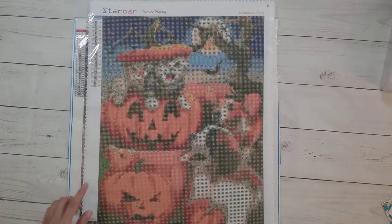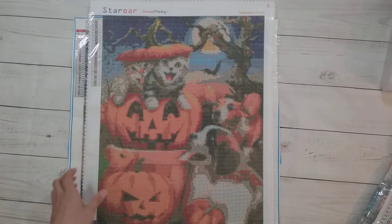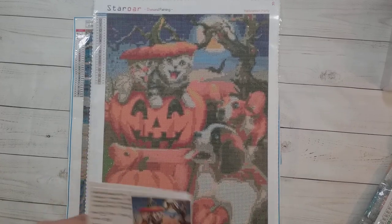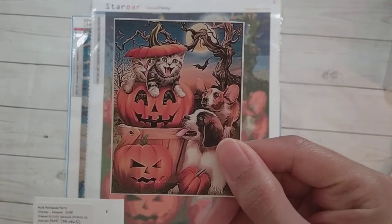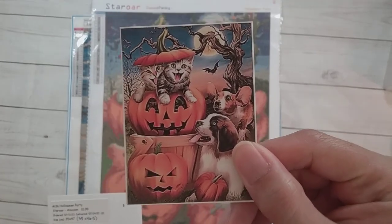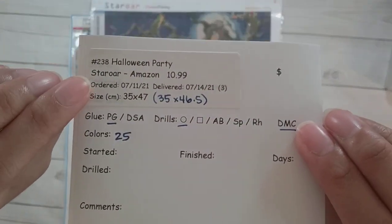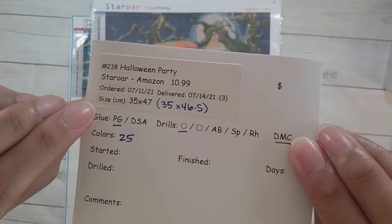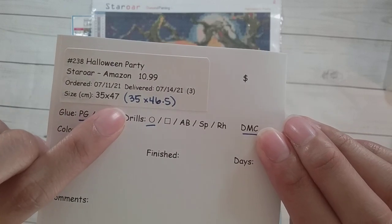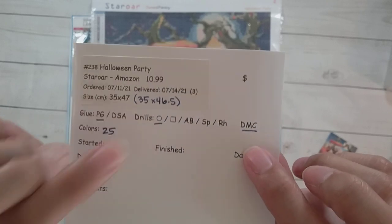Hello, welcome to another video. Today we're going to be kitting up two diamond paintings. The first one is this diamond painting from Staror — here is the original image of these cats and pumpkins and dogs. Staror called it 'Halloween Party.' It's from Staror on Amazon, I got it for $10.99. It is about 35 by 46.5, on poured glue with round drills that do have DMCs.